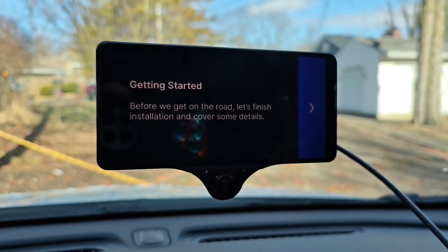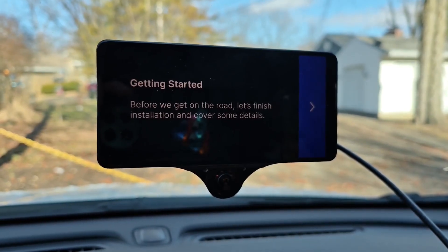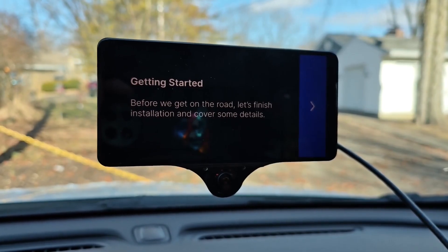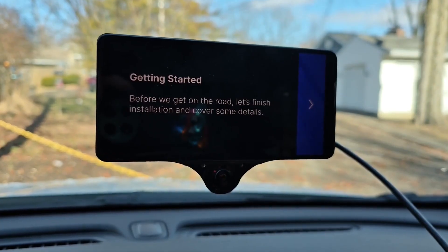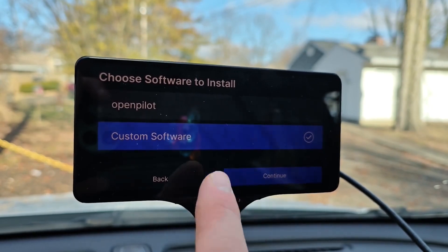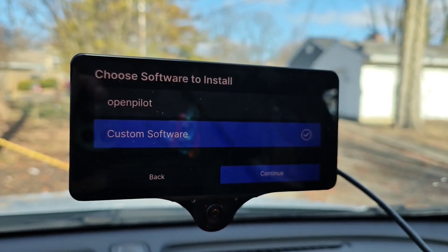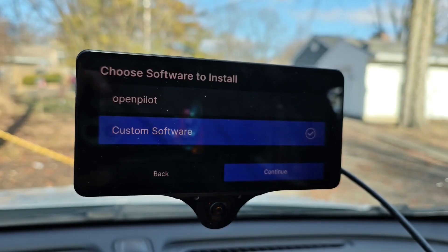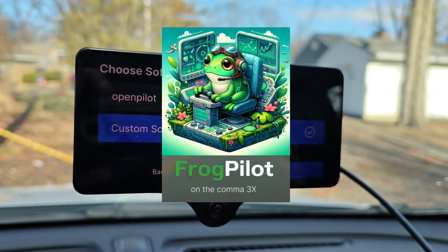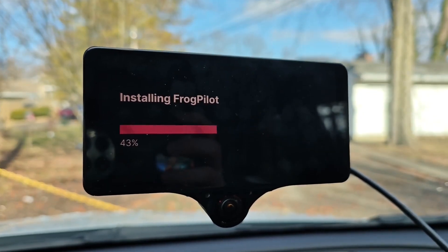Once you install the cables and turn your car on for the first time, you're going to be greeted with a screen telling you that you need to install the software on your Comma. The Comma does not come preloaded with software so you will have to connect this unit to Wi-Fi and start that process. You'll have the option to install OpenPilot or a custom flavor of OpenPilot. In my situation I know FrogPilot works really well with my car so I'm going to go ahead and try FrogPilot first.